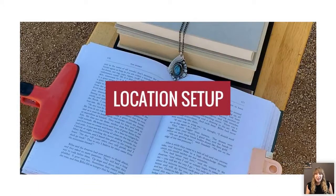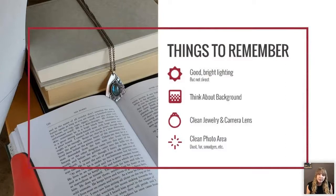Now let's talk about location setup — basically, where to set up in your house or studio for the best lighting. You want good, bright lighting, but you don't want it to be direct. Think of a lamp: without the shade, it's direct lighting. The moment you put on the shade, the light coming through is diffused. You want something between the light source and your jewelry piece so the lighting is diffused, not harsh.